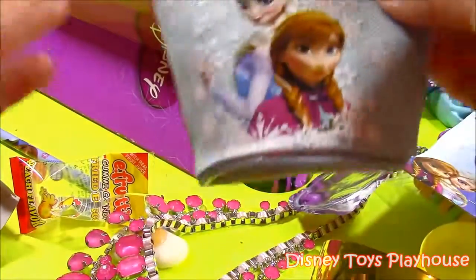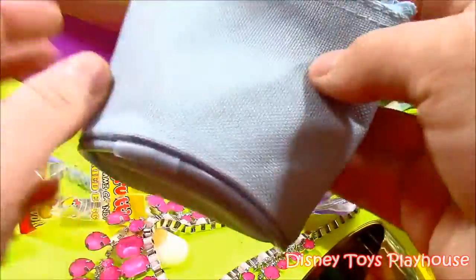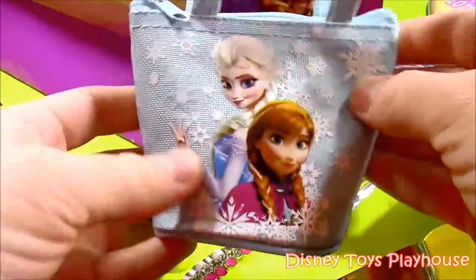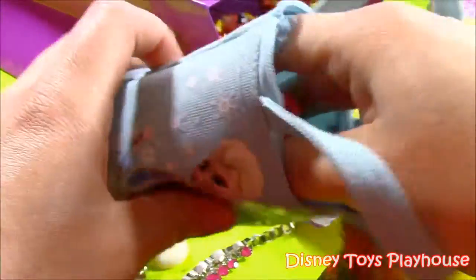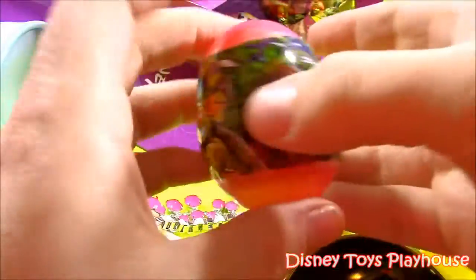Moving on. A little purse — Anna and Elsa. More Anna and Elsa! We've seen so much Anna and Elsa today — all their toys and goodies. It's got little snowflakes and they're doing a little pose. Let's open it up and see what's in there. We have a Ninja Turtle surprise egg!